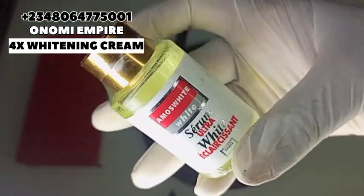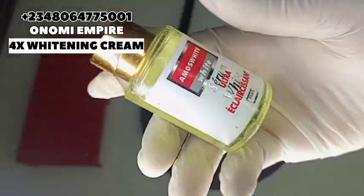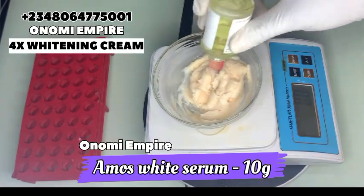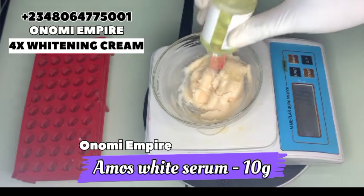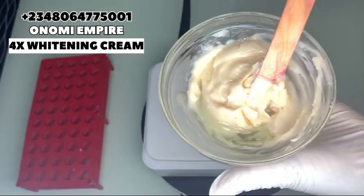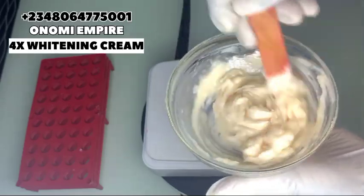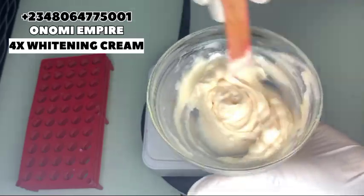The next ingredient I want to add is our Amos white serum. This is an ultra white serum, active to lighten the skin. This will help clear tough areas like your elbows and knees — all those tough areas that refuse to blend with your body. This will help to brighten the skin, cleanse acne scars, and give you a uniform skin tone. We need this in our formulation — it is super good for your skin. We stir everything completely; our cream is really thick so there are no issues.